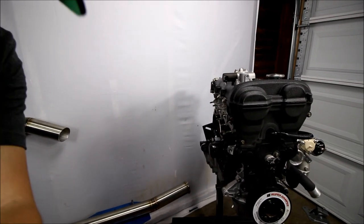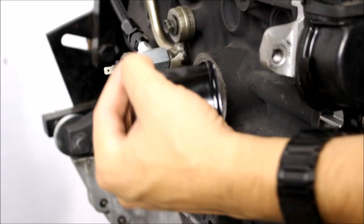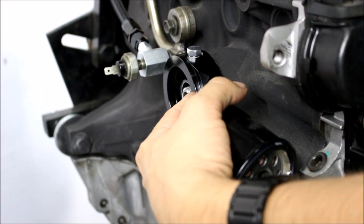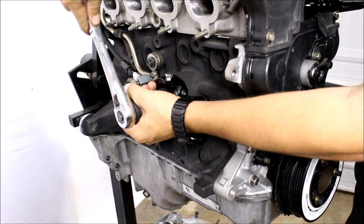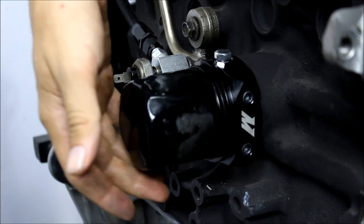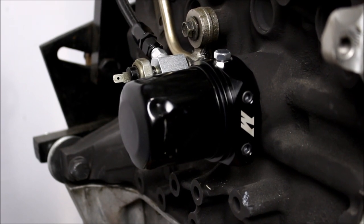All right, enough chatter, let's get this thing installed. The installation is actually really simple. You just take off your stock oil filter, then put the sandwich plate on — make sure the rubber seal is facing the block, and make sure the surfaces are nice and clean. Then you put on the post extender. After that's installed, you just drop on your oil filter like normal. Yes, this is a used filter just for demonstration. You can run it just like this if you like, then go ahead and add your sensors.